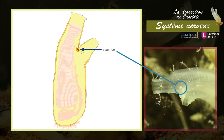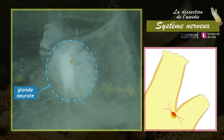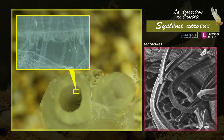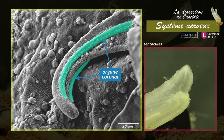Chez l'adulte, le système nerveux central est situé entre les deux siphons. Il est limité à un ganglion duquel partent de courts nerfs moteurs et sensoriels. Avec le ganglion, la glande neurale à rôle osmorégulateur forme le complexe neural. L'ascidie possède des organes sensoriels : sur le bord externe du siphon oral se trouvent huit ocelles, des organes pigmentés photosensibles. À l'intérieur du siphon oral se trouve une couronne de tentacules sensoriels, dont les cellules mécanoreceptrices déclenchent la fermeture du siphon lorsqu'elles sont stimulées.